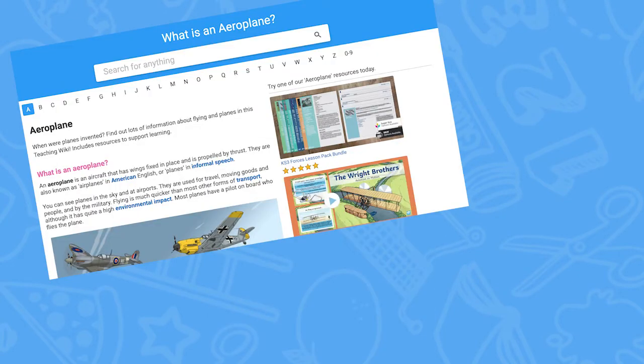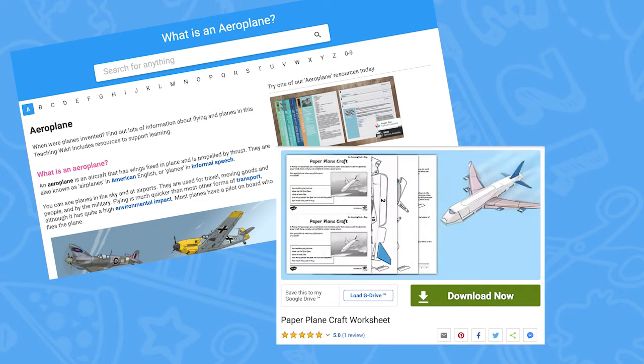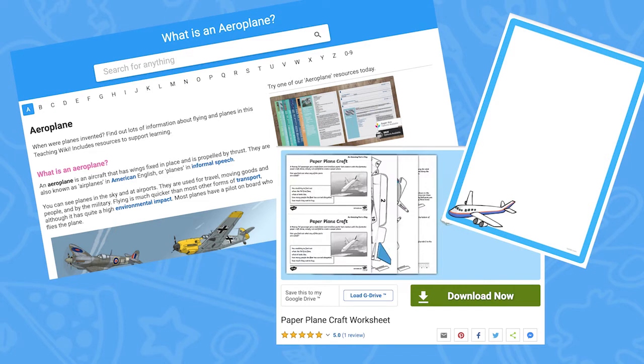Learn all about aeroplanes with our wonderful teaching wiki, and you can also teach children more about how real planes are made with this paper aeroplane STEM activity. Your children could also write about their paper plane experience with this jumbo jet plane page board too.